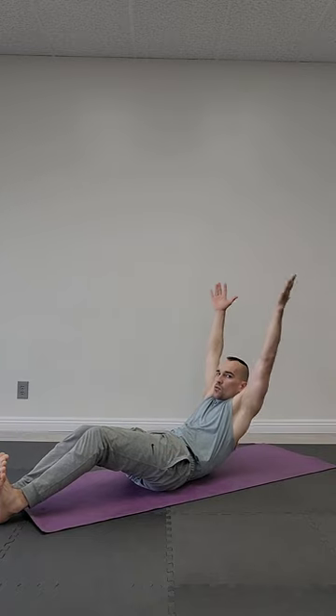Tuck your toes. Strong legs. Hands up. Inhale, exhale. Up, step. Lower back on the floor. Tuck your heels. Hands through sides, shoulders to ears. Inhale, exhale.